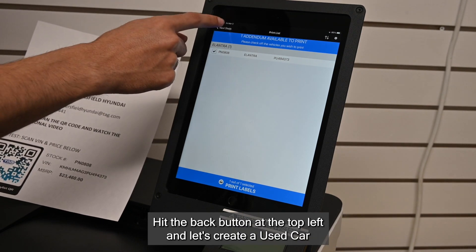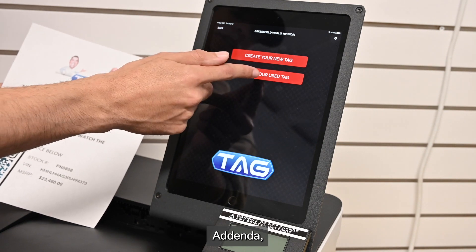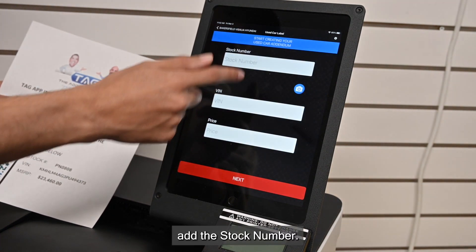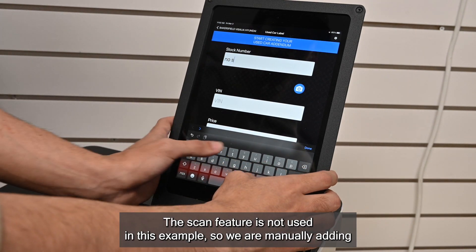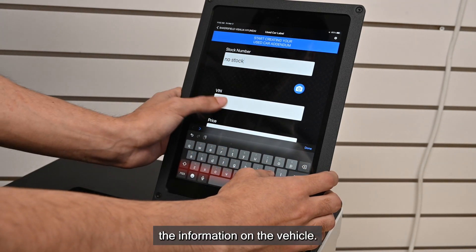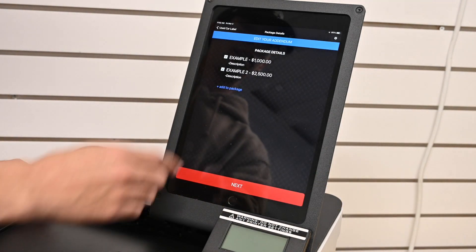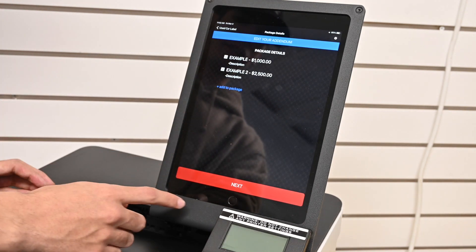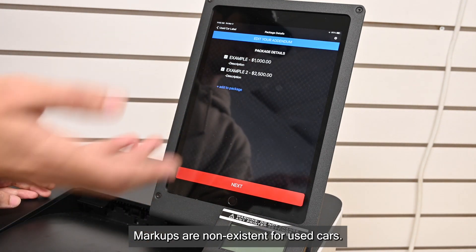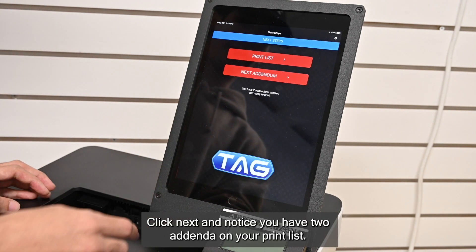Hit the back button at the top left and let's create a used car addendum. Add the stock number. The scan feature is not used in this example, so we are manually adding the information on the vehicle. Click Next. You can add a package if you want to. Markups are non-existent for used cars. Click Next and notice you have two addendums on your print list.